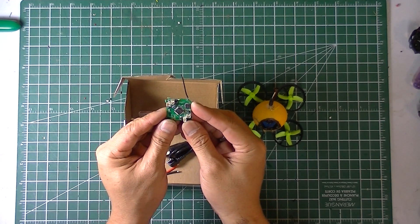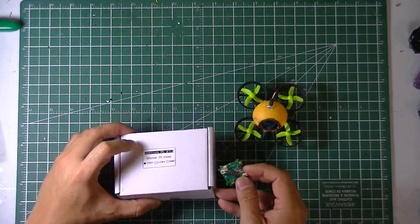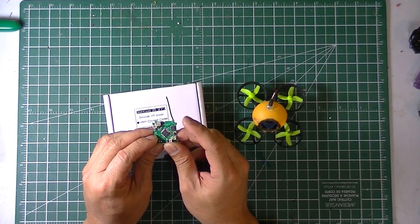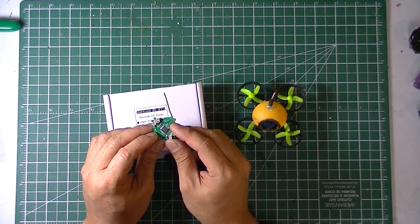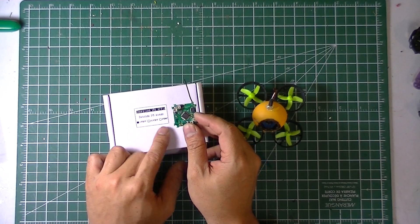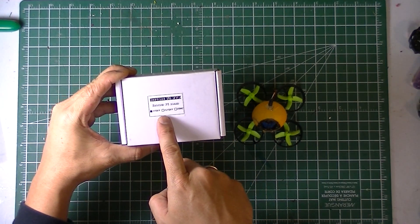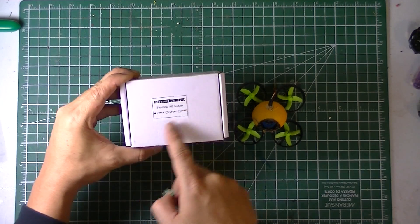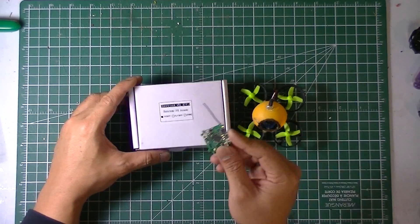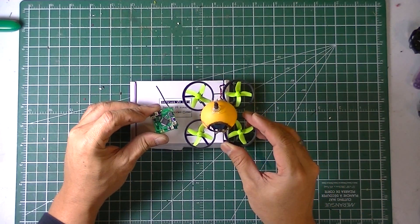This is the B-core F3 brushed flight controller. Before I forget, there are three versions you can get: one that works with a built-in RX for FrSky, one for Spektrum transmitters, and one for FlySky. I know I've seen those transmitters but haven't really used them. What I have here is the FrSky version, which I will test on my tiny whoop.